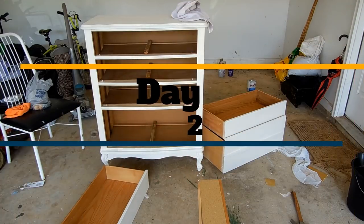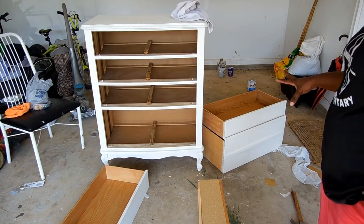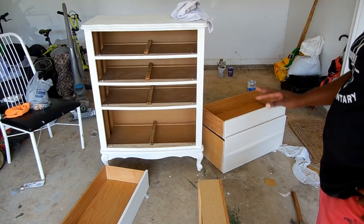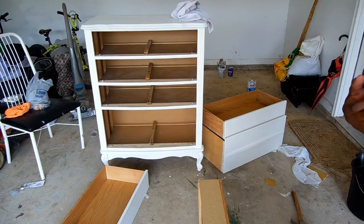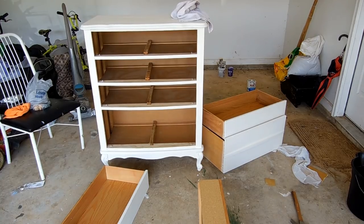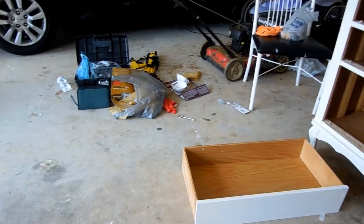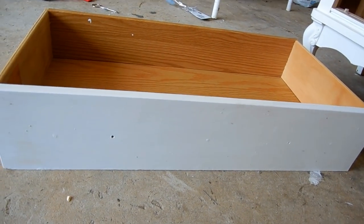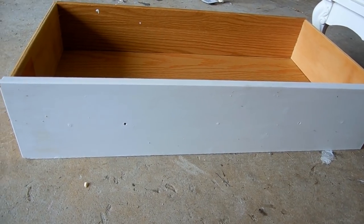It's day two of our chest of drawers project. Yesterday the battery died on the camera so I wasn't able to film all of it. But so far what we've done is cleaned everything off. We have sanded and primed both the drawers and the big chest. You can see that it's now white where it was kind of a beige. Now we are changing where the drawer pulls were. This particular drawer already had the holes in the correct place, so we just measured those holes. One of them got painted over, but it'll be fine once we get ready to put the pulls in.